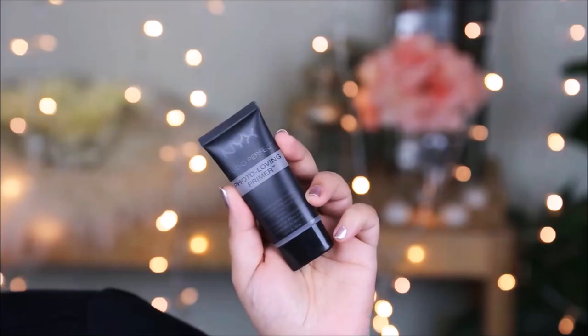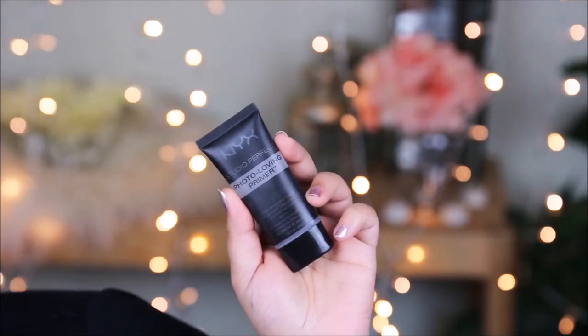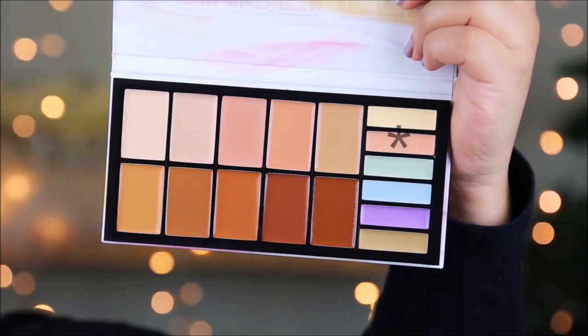I'm going to start by perfecting my base. I'm working on my face first because I'm using very light colors on my eyes. I've already moisturized my face half an hour ago so everything is soaked in well. Now I'm going to be priming my face — for that I'm using the NYX Studio Perfect Photo Loving Primer because this will help to blur out and hide all the pores and smooth out my skin before I apply anything over it.